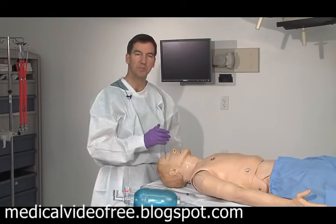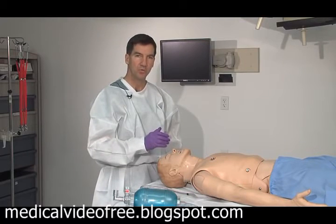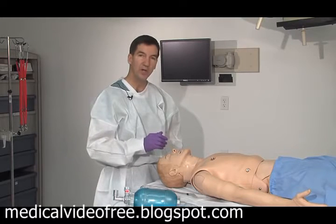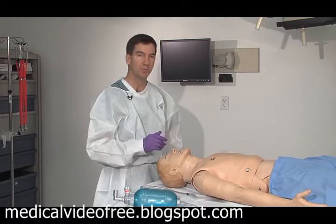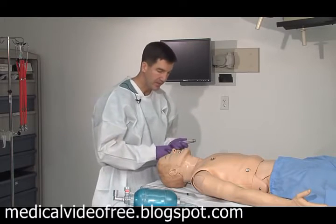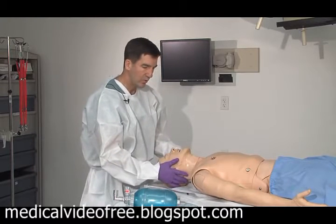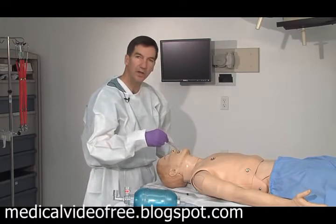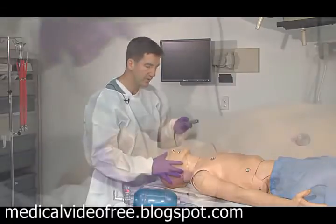Normally your resuscitation team would be bagging the patient. When you're prepared, the guideline is for the provider to take a deep breath and hold it, just as your patient will be holding their breath as you prepare to do your intubation. With the head slightly tilted, make sure that suction is applied so all the secretions are out of the way.